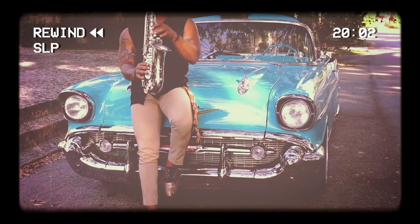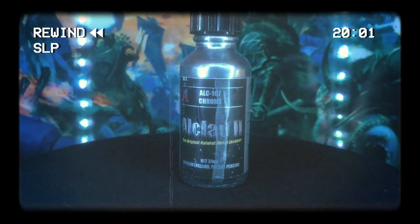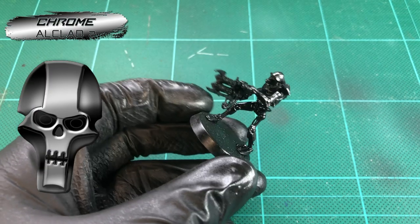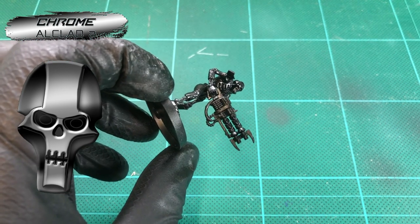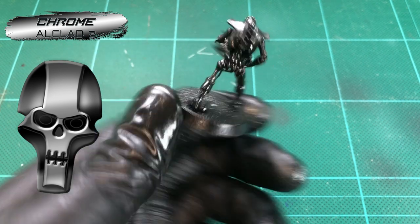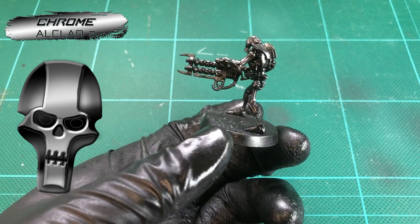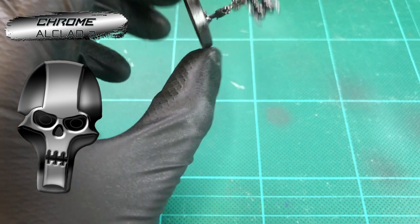Whatever brand you have is totally fine — we just need to make sure we have the shiniest black possible for this effect to work, because we're going to be giving our metals a chrome-plated look. This here is Owl Clad chrome paint. They do various metals like aluminium and copper, but you want to use the chrome for this. Don't reduce it at all — it needs to be used straight out of the bottle and applied in the thinnest coats possible. We're not aiming to make this silver either. Because of the dark setting we're going for, you just want to apply this in the thinnest of layers, to almost give you a chrome black rather than a brightly polished silver.